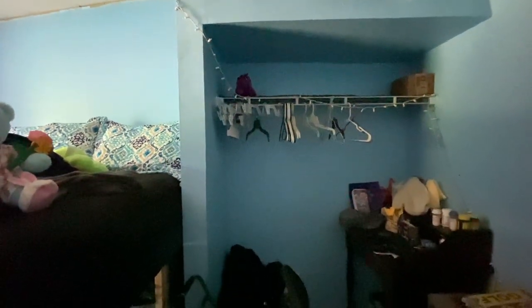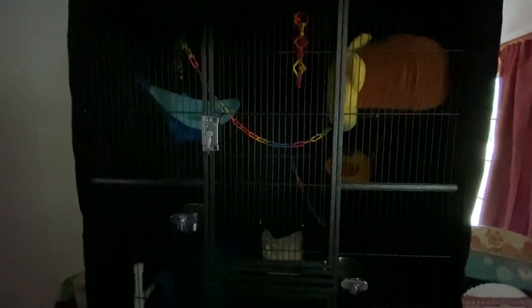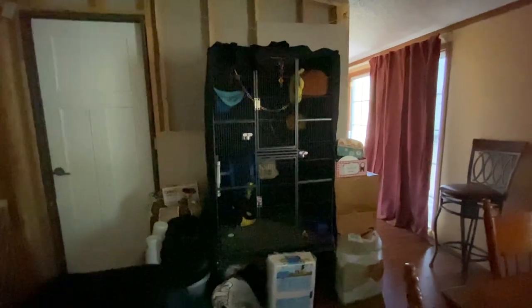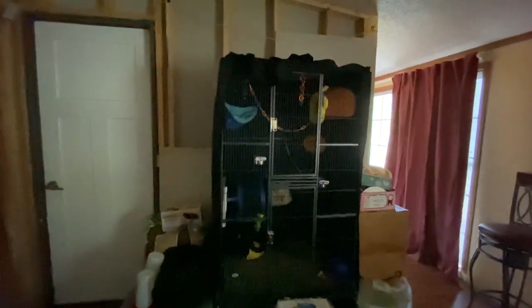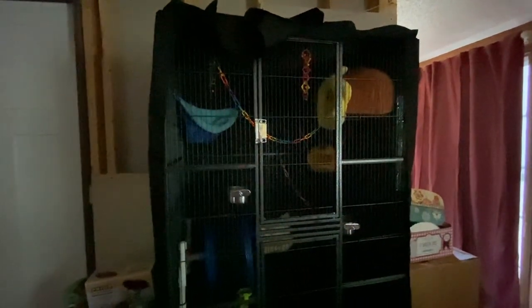This is where her glider cage is going to go. For those of you who don't know, she has sugar gliders. They're nocturnal so they're not out right now, but the cage is very tall — taller than me. We're going to put it into the closet so she can have room for them in her room.